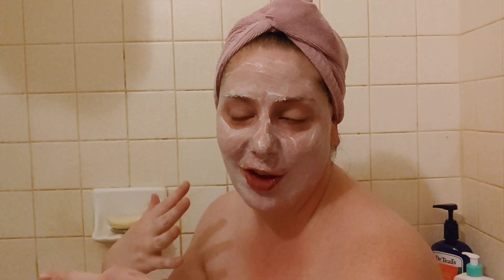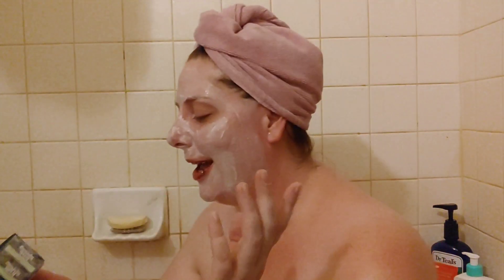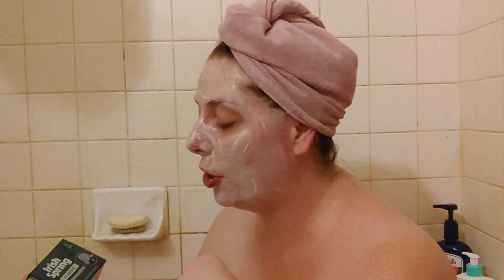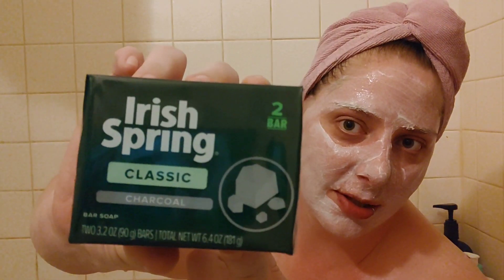I wanted to talk about the Irish Spring classic bar soap with charcoal. Irish Spring started in 1970 in Germany and came to the States in 1972, so it's been around for over 50 years — I had no clue. It used to only come in one scent, which is this one, and now Irish Spring has a ton of different body washes and bar soaps. They do have a moisturizing one, because I've heard people say Irish Spring is too drying.